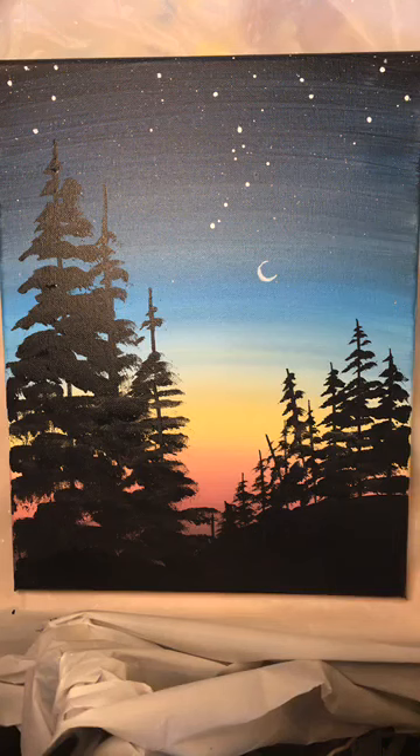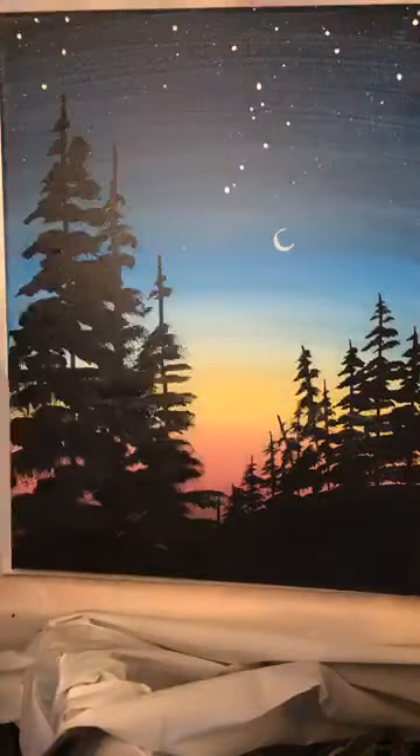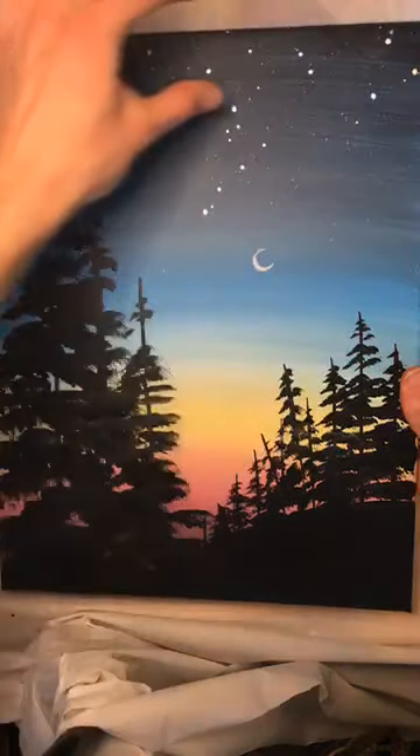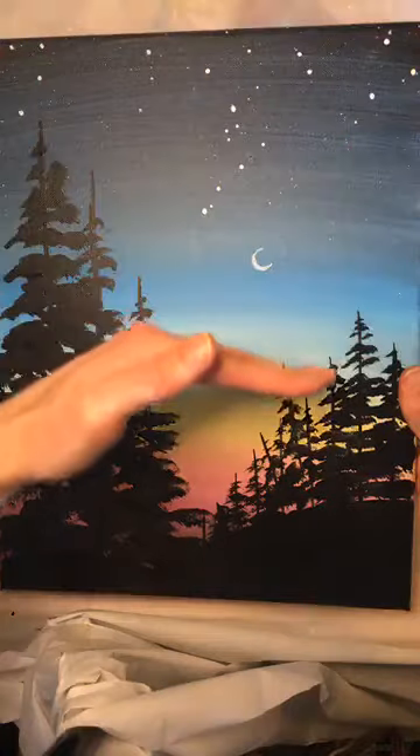I'm assuming everybody's ready - I'm ready to rock and roll. So we are starting with this awesome blended background - this sunset. We're going to start at the top with black paint. Just a wee, wee bit of black strip right across the top. And we're going to work our way down nice and slow. I'm going to start with my big flat brush. I'm going into my black paint. All I want to do is get a strip right across the top, maybe just a little bit more there.